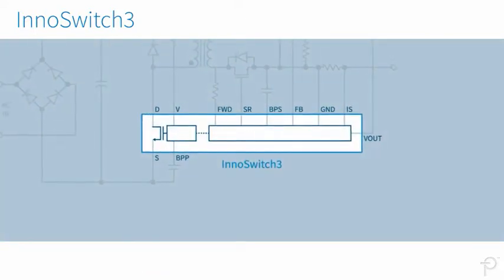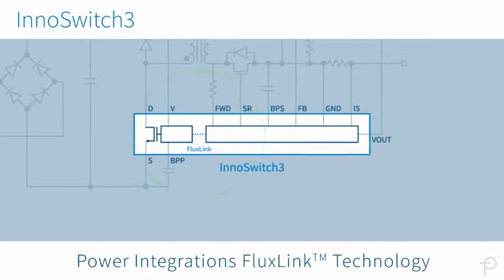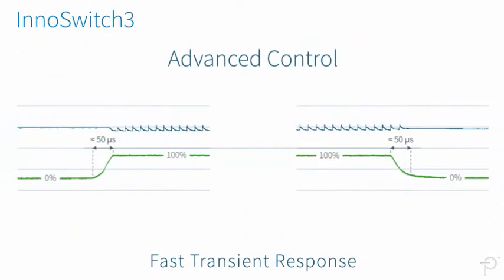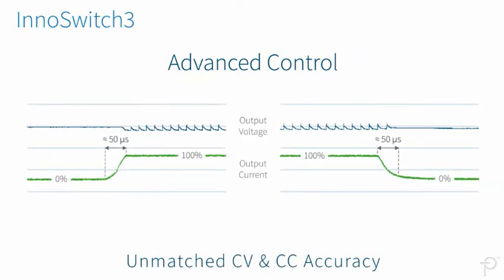Of course, InnoSwitch 3 ICs leverage our flux-link digital feedback and communication technology, ensuring incredibly fast transient response and unmatched CV and CC accuracy. Learn more about the compact, highly efficient InnoSwitch 3 family at Power.com via the link below the description.